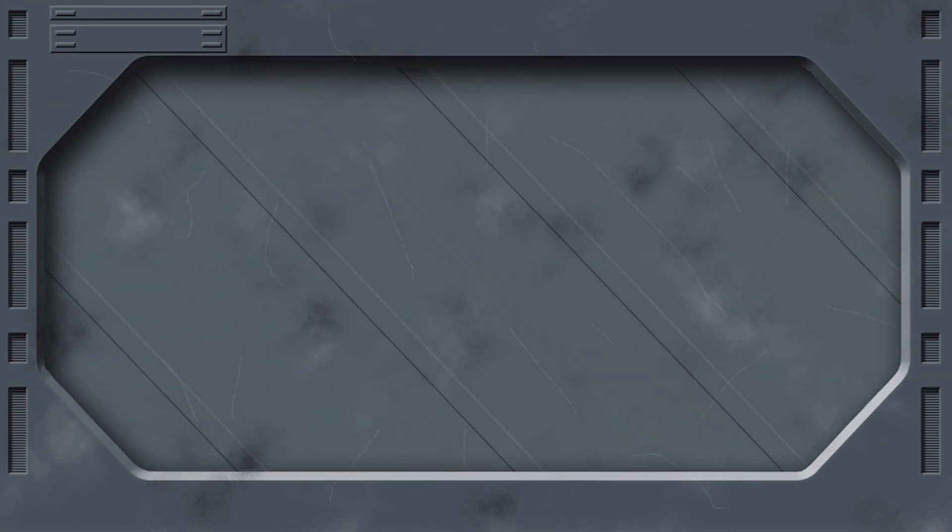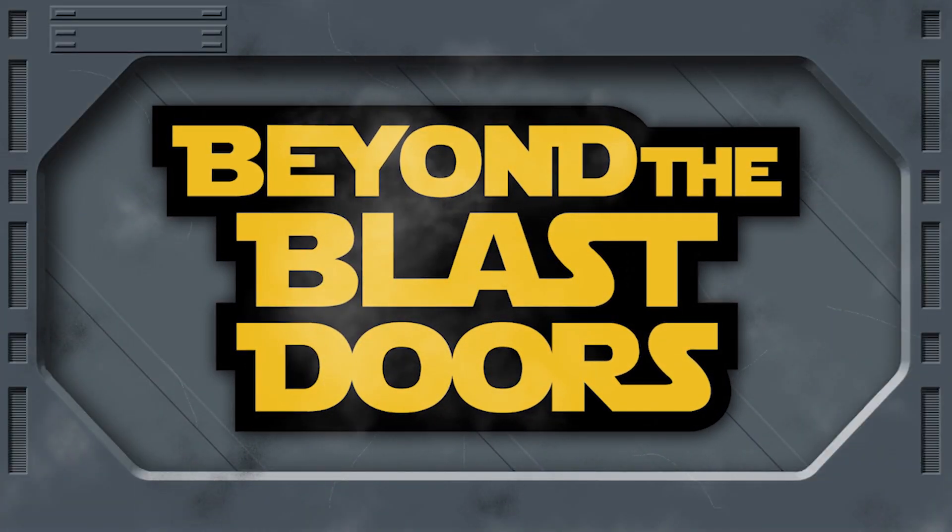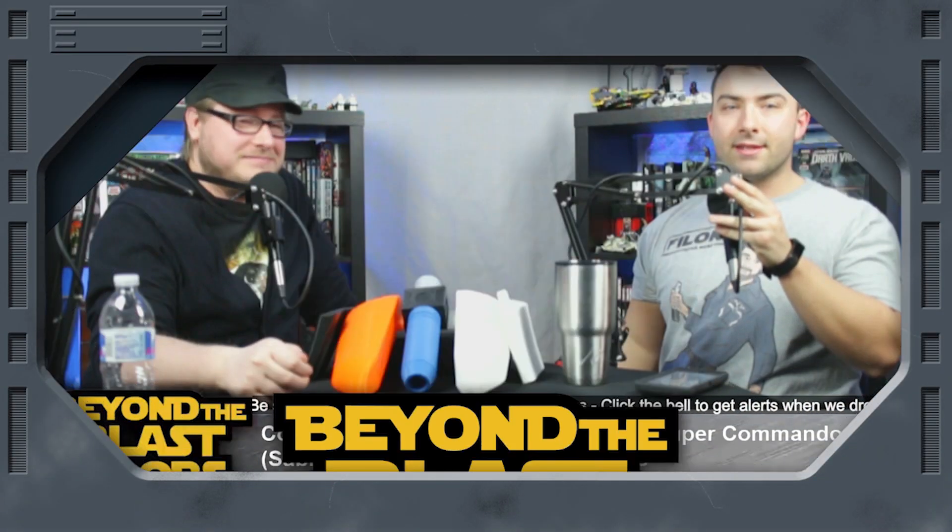Jesse, if I were to ask you what's the one thing your Mandalorian cosplay has been missing, what would that be? Jetpack. And what did you just buy for yourself? A jetpack. We're going to review it right now here on Beyond the Blast Doors. Thanks for checking out this edition of Cosplay Cantina — basically a sideshow we do here on the channel whenever Jesse decides to buy himself new cosplay pieces.